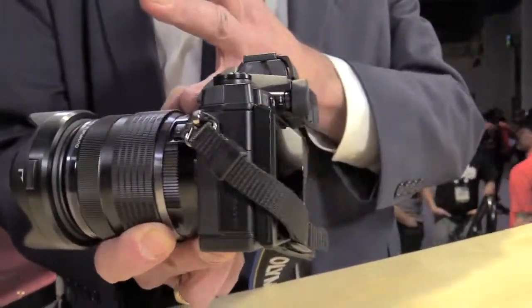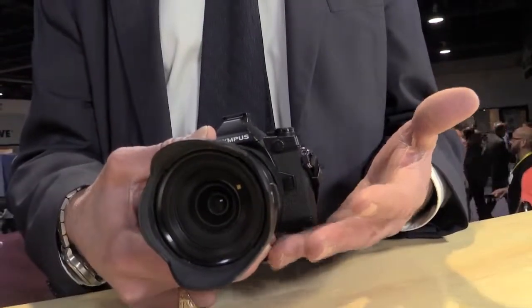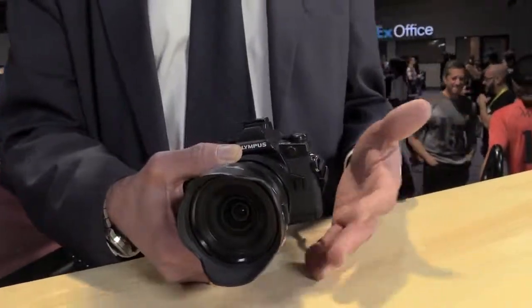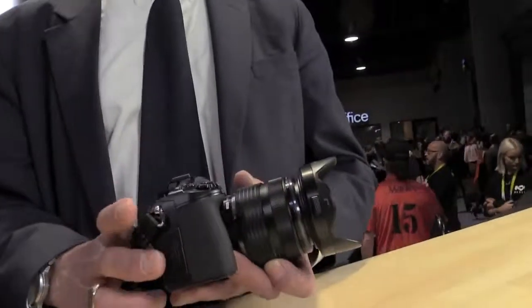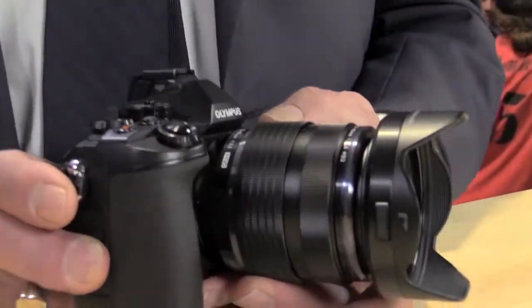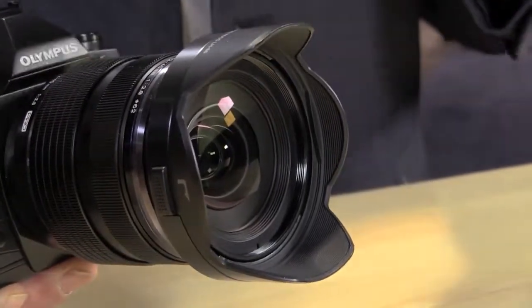The OM-D family are mirrorless products. You can see the body is a lot thinner — it doesn't have a reflex mirror, which adds a good inch or so of depth to the body. So it's extremely light and extremely portable compared to the older reflex legacy designs. I've got this set up today with our 12-40 Pro lens, our first lens in the Pro lineup. It gives an equivalent focal length of 24 to 80 millimeters — a nice angle of view, nice all-around lens from wide angle to getting a nice portrait with about an 80-millimeter equivalent focal length.